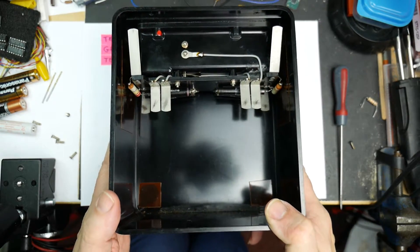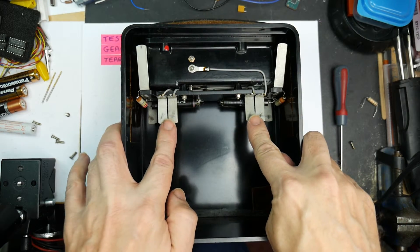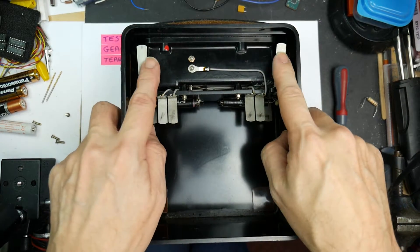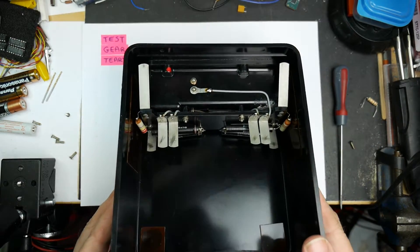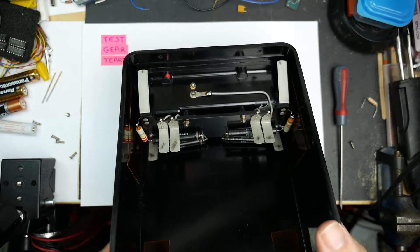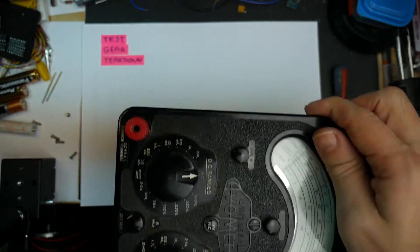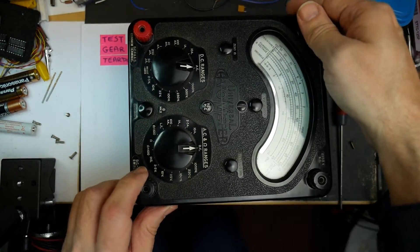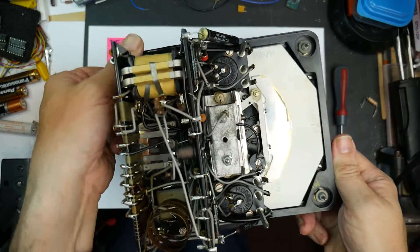That's the back of it. It simply contains the battery holder, the connections to the meter for the batteries, and the connections for the high voltage terminals and the high voltage dropping resistors. So let's put that to one side and look at the inside of the good bit, which is of course the back of the main meter itself. Let's just flip that over — there it is.